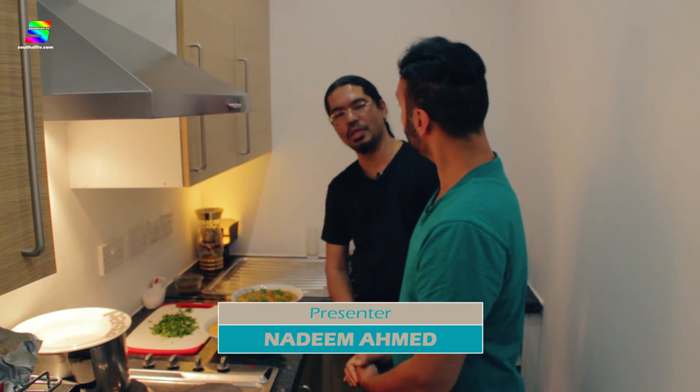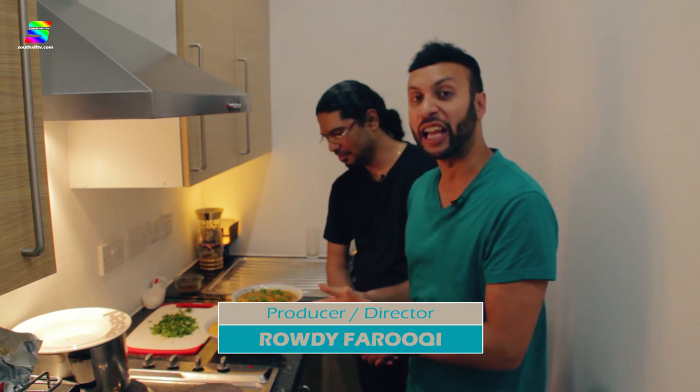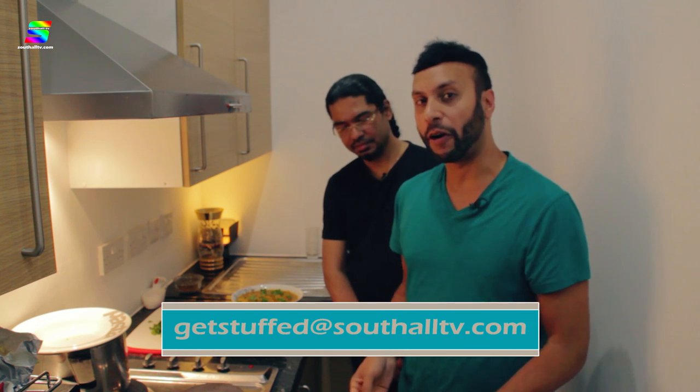Thank you very much for taking the time and teaching us how to make these amazing dishes, which will be uploaded onto our Facebook page — actually, we'll make a special page on our website with all the GetStuff recipes. You guys are going to enjoy cooking rather than feeling stuck in the kitchen. Absolutely — it's fun and food! Don't forget you can email me at getstuffed@southalltv.com. A big thank you to Rowdy — I've had a fantastic time making these two dishes. Goodbye until next time. Get stuffed!